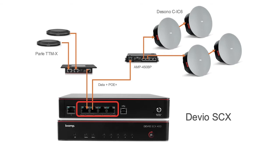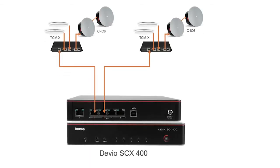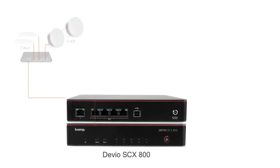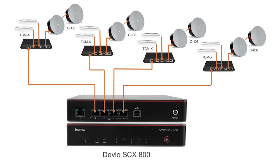The Devio SCX comes in two models: the SCX400, which can accommodate up to 4 Parley X-series mics, and the SCX800, which can accommodate up to 8 Parley X-series mics, ideal for medium to large meeting spaces.